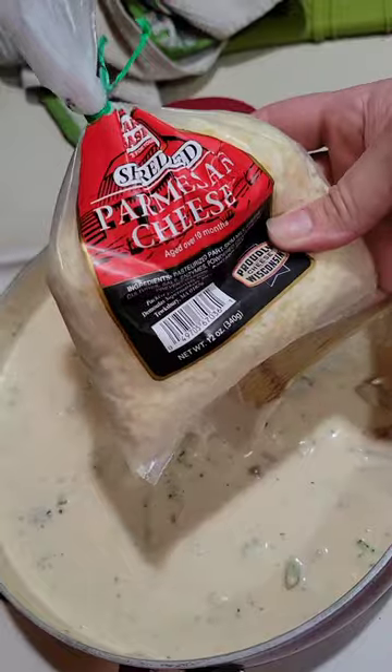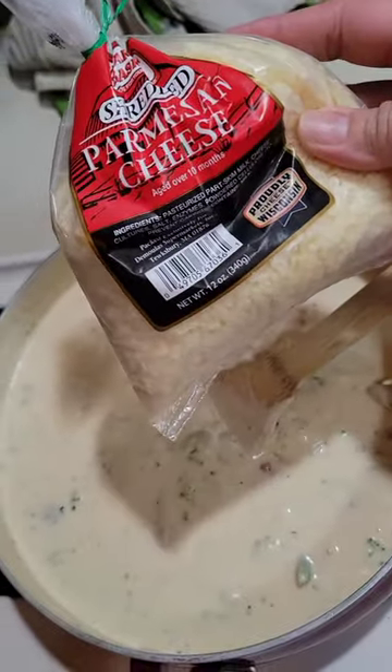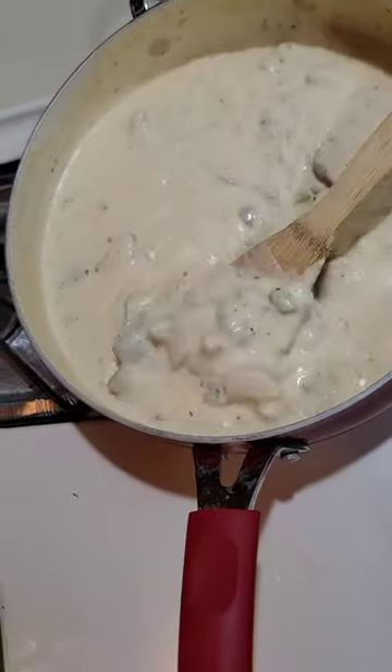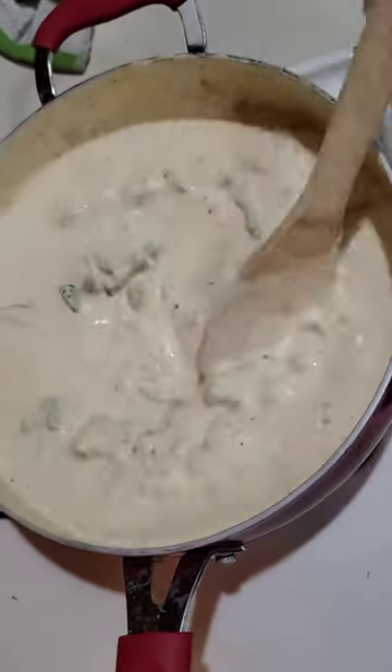This is the parmesan cheese I added to the heavy cream — it's shredded, not grated, so it melts really well. It's just better than grated; I don't know why, but it is.